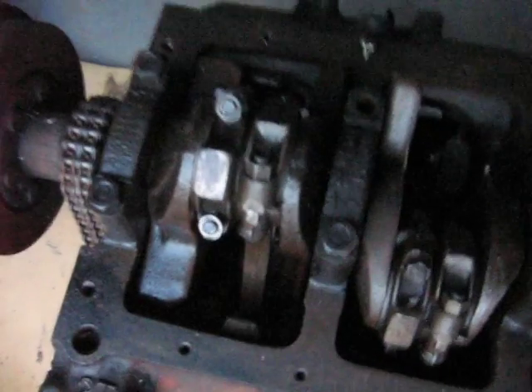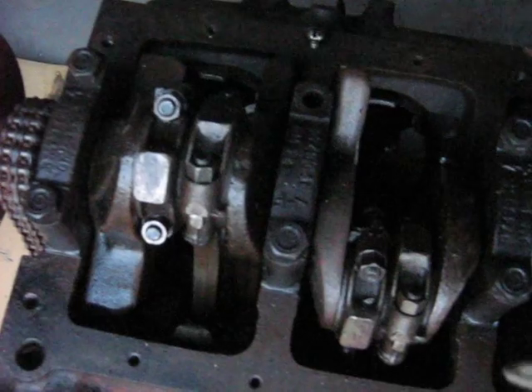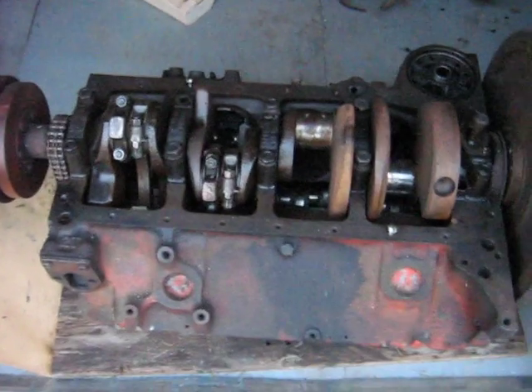Just wanted to mainly show how the two connecting rods are side by side on a regular V8 engine. Have a good one.